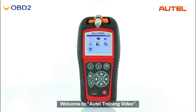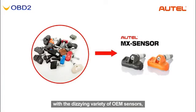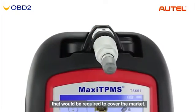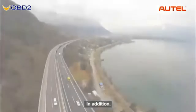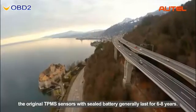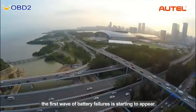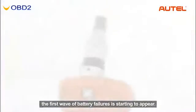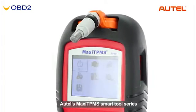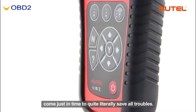Welcome to Autel training video. It has become very difficult for tire shops nowadays to keep up with the dizzying variety of OEM sensors, and even impossible to stock the incredible number of OEM sensors required to cover the market. The original TPMS sensors with sealed battery generally last for 6 to 8 years. With large numbers of sensors in use for 6 years now, the first wave of battery failures is starting to appear, meaning an enormous number of sensors will have to be replaced in the next few years. Autel's Maxi TPMS smart tool series comes just in time to save all those troubles.